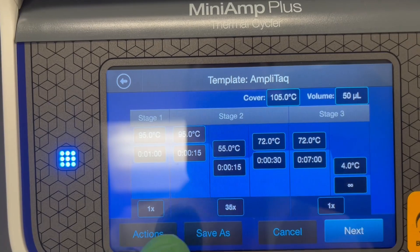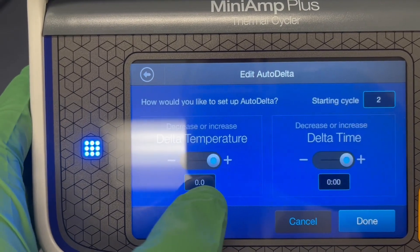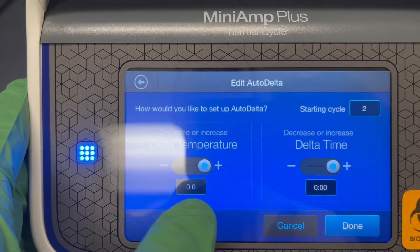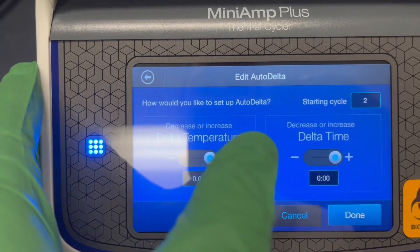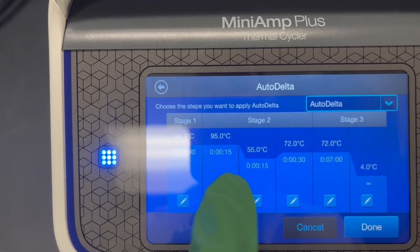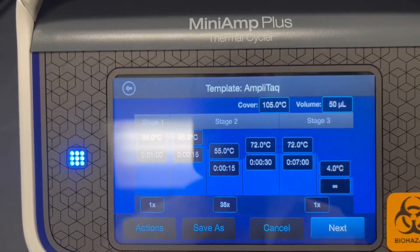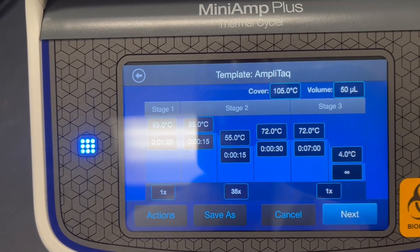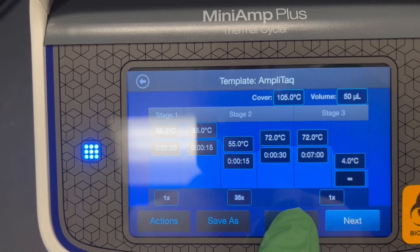There's also under Actions an Auto Delta option which you can apply to a step. This will make the temperature or time change over the course of the PCR reaction — every time the stage repeats, an individual step can change by an automated amount in either time or temperature. So it could get hotter or colder as the stage repeats, useful for a touchdown PCR or any protocol where you don't want a constant temperature or time each cycle.